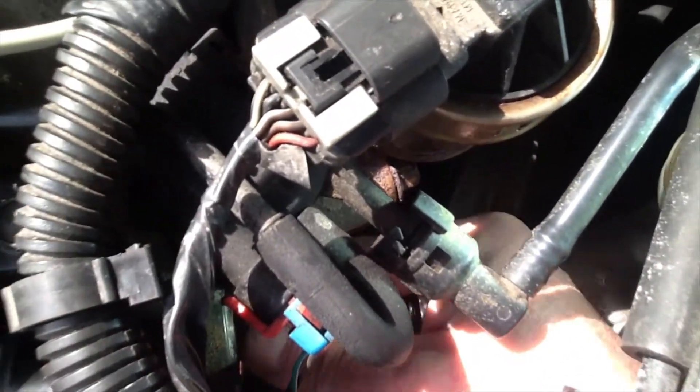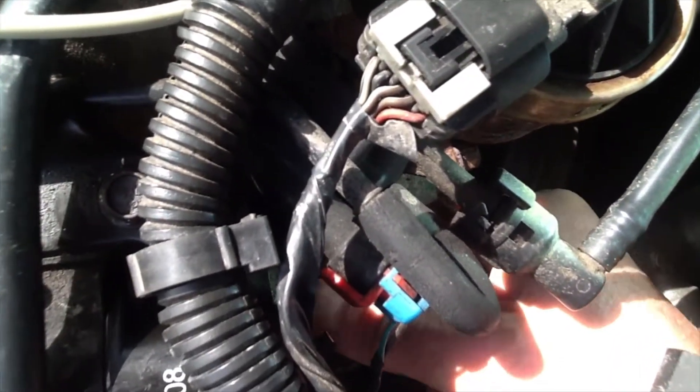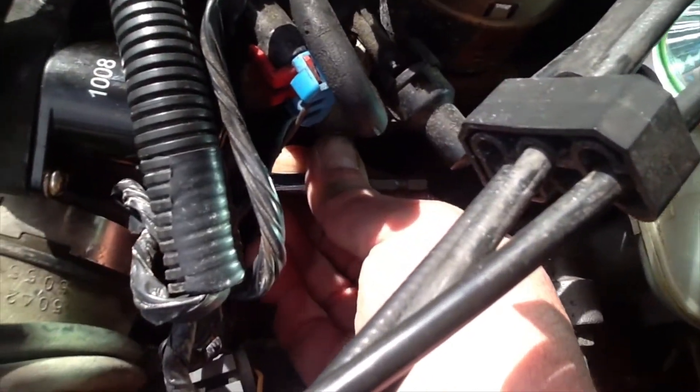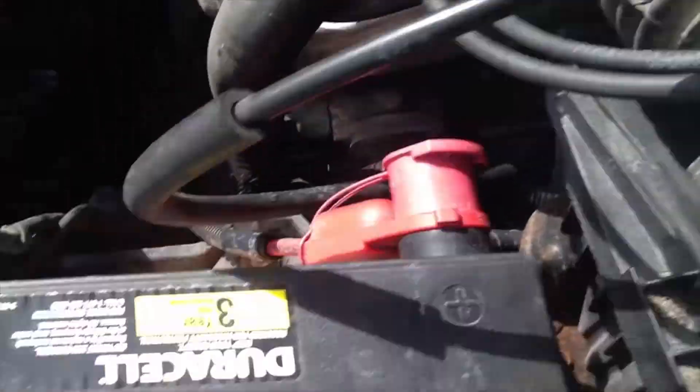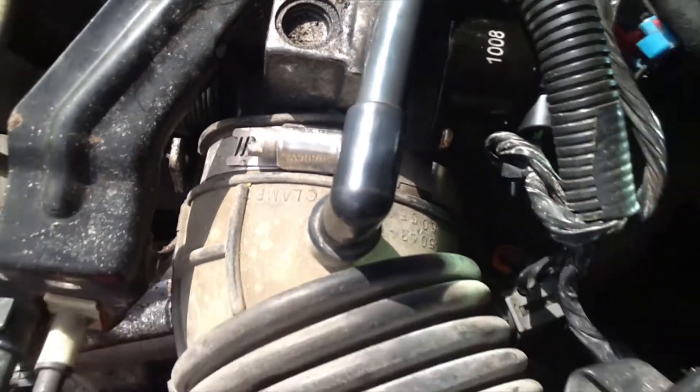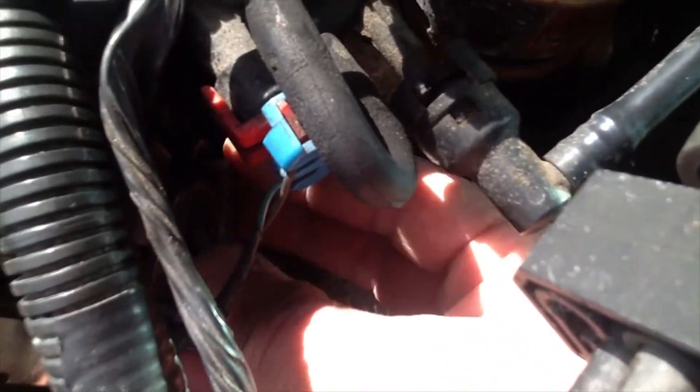I got the top screw out. Now I'm working on the bottom screw — it's just very slow going because there's not a lot of room to work with. What I'm doing for the bottom screw is I have a bit extender, and I took the ratchet off and I'm just using my fingers to turn the extender. I used the ratchet just to break the initial hold, and it's a lot easier to use this method to get the screw all the way out.